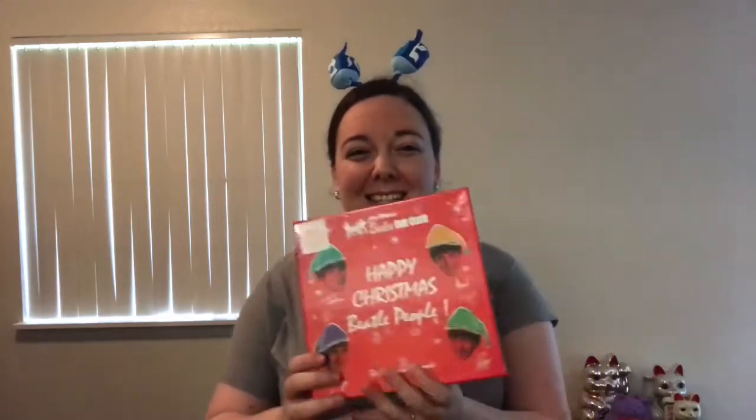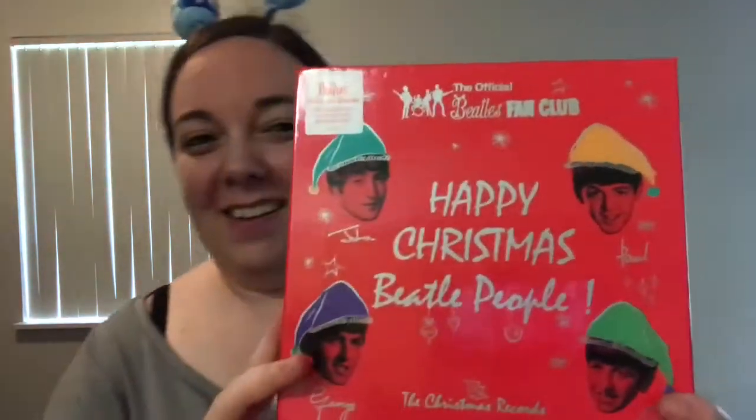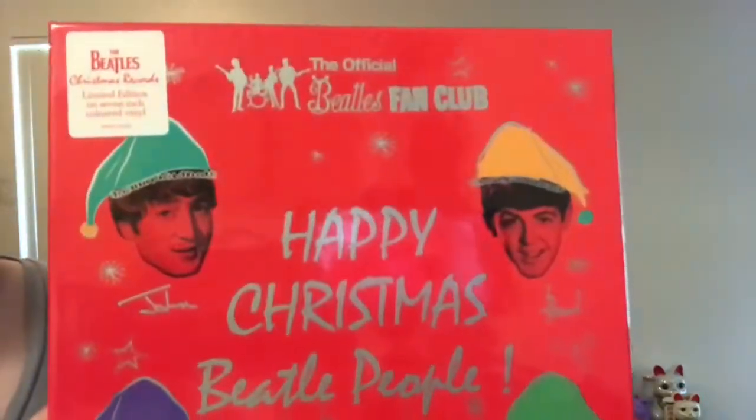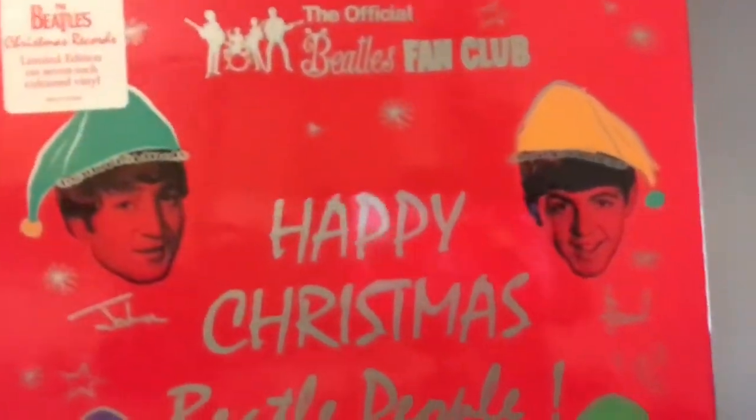So, I know everybody else has kind of done their unboxings of the new Merry Christmas Beetle People box set, but I haven't done mine yet, because look what I got today! It's so pretty!